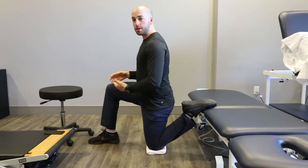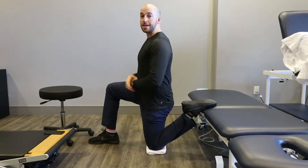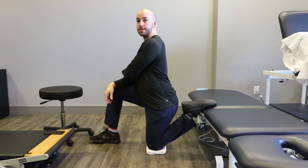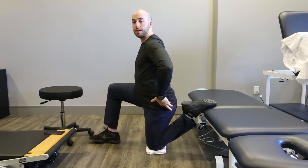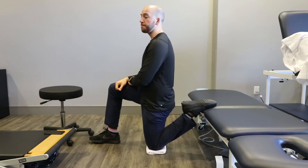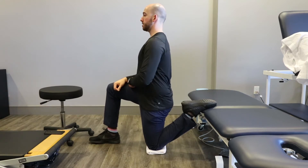Face forward, stand up nice and tall. Make sure you're not sagging the bum backwards — you want to make sure you have a posterior pelvic tilt. Think of it as twisting forward here, nice and tall.